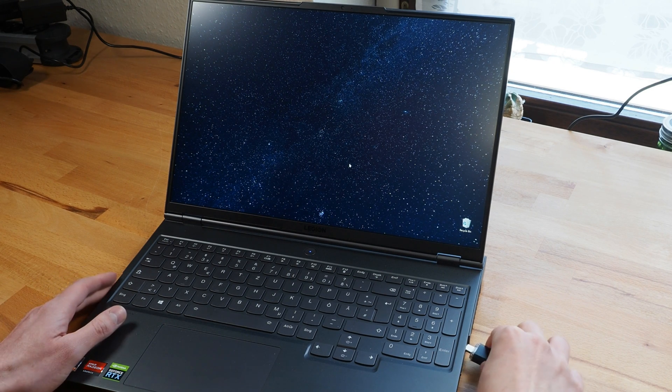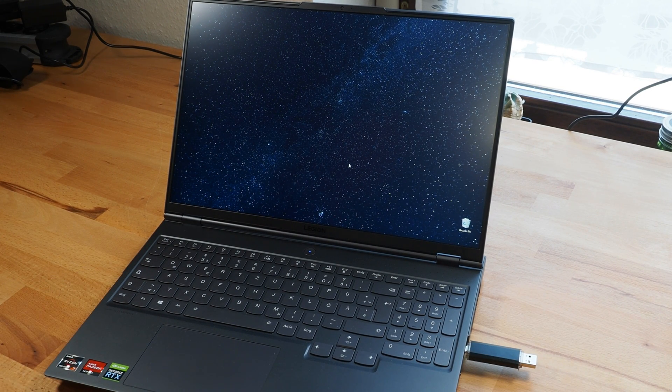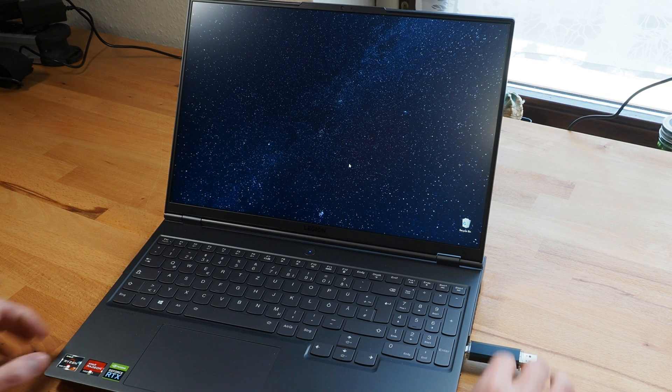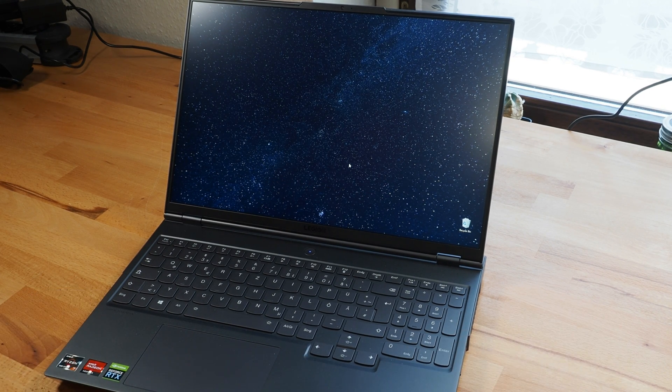This is a Windows laptop and what I'm plugging in is not an ordinary USB device. It only takes a couple of seconds and I just stole all the Wi-Fi passwords saved on this computer.